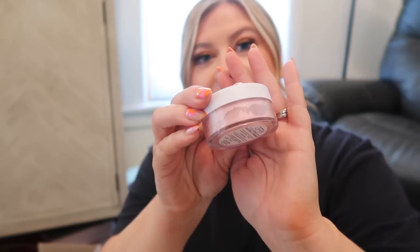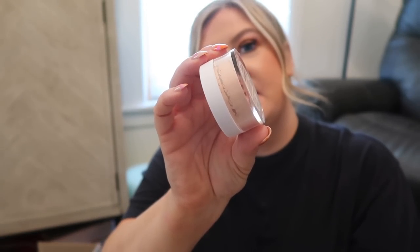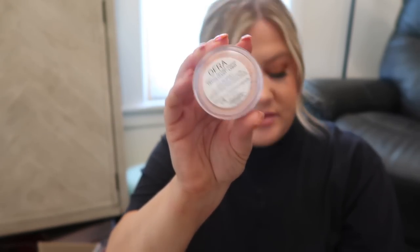I got a box from Ofra and they have new airbrush setting powders. They have an oil control powder, a pink brightening strawberry powder for the under eyes, and also their airbrush translucent which looks kind of peachy but is supposed to be a translucent powder. These are available now and they're $23.